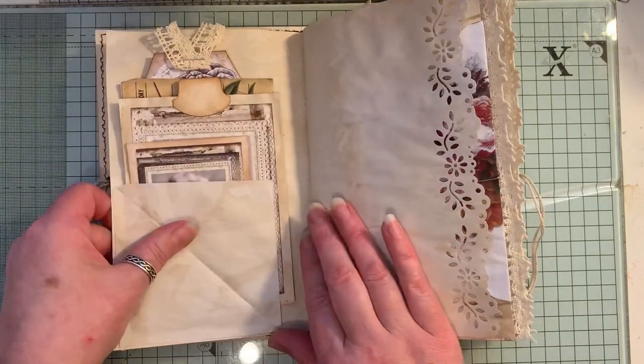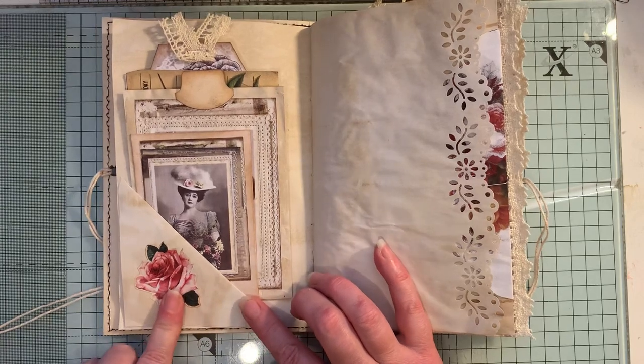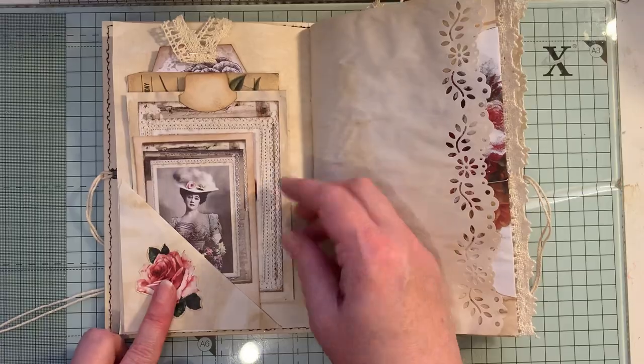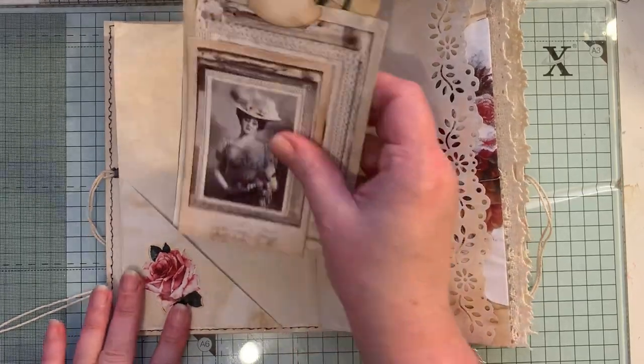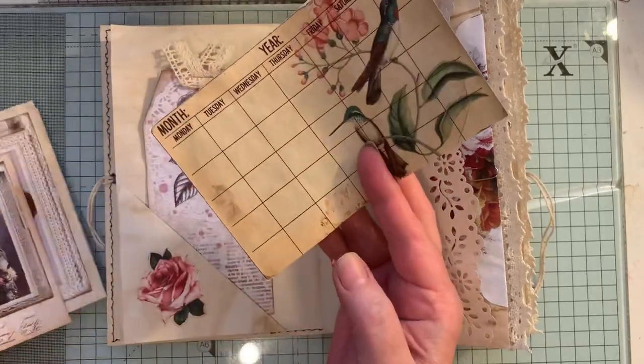Here we have a flip — a Rita Donnelly flip. You get these little rosies; I think these are a freebie from Artie Maisie as well, so I've used them. The tag is from the kit and that is from Tsunami Rose.